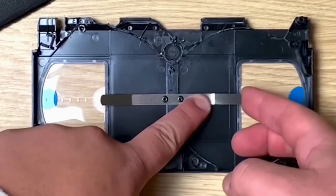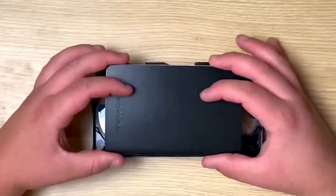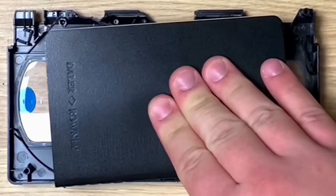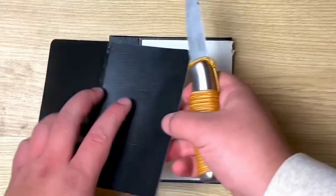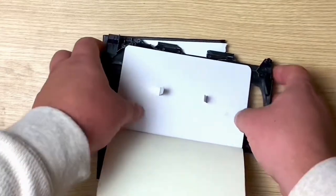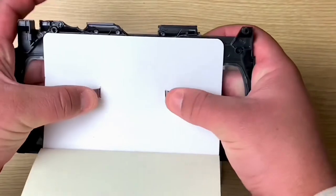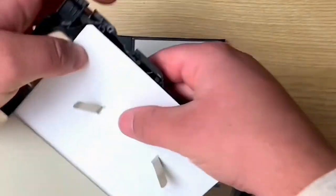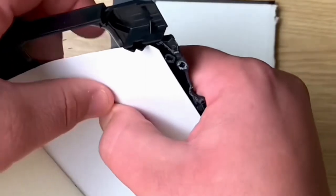There are these metal prongs in the casing of the VHS. I kind of wanted to just leave them and see if I could use them to keep the sketchbook in place, so I cut some slits into it and threw it on.